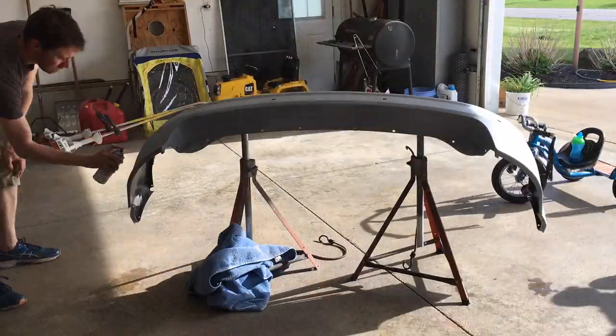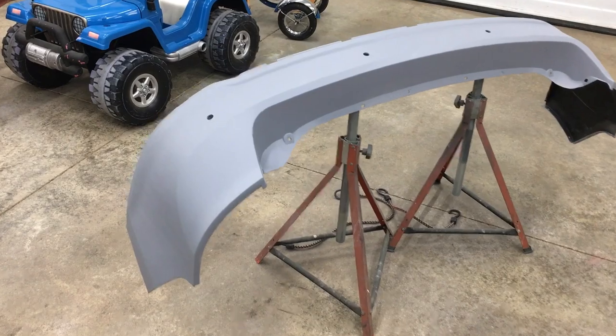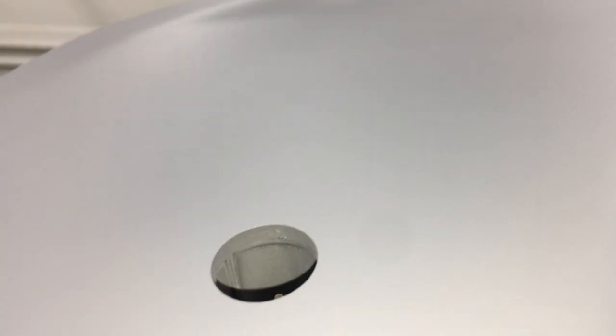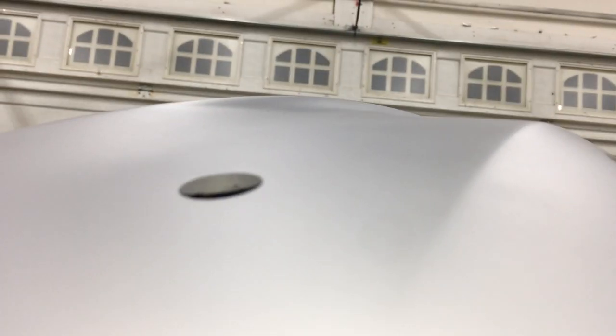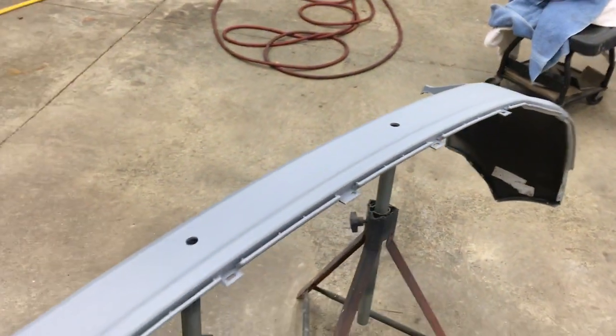Plastic parts build static electricity easily and that attracts dirt, which can show up as bumps in the finish if not removed. A tack cloth is just a sticky rag that dirt clings to - I'm not pressing hard, just lightly going over the surface. Then I spray two coats of the primer sealer. It's dry now and this looks perfect. If the primer sealer had any rough spots or orange peel I could sand them down, but this looks absolutely perfect. I had some errors in this video which I'll leave in because we all make mistakes sometimes and maybe you can learn from mine and how I corrected them. I'm very happy with the end result - this bumper is ready for paint.